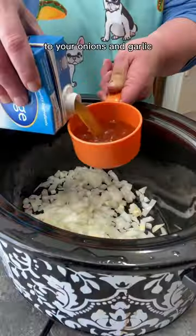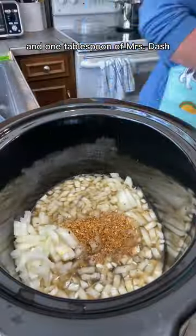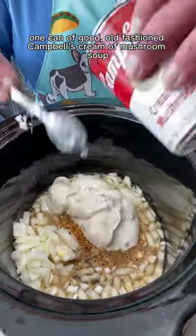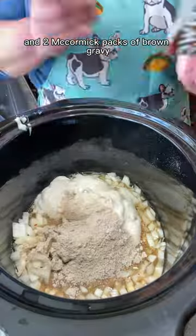Then I threw it in the dishwasher. To your onions and garlic, add one cup of beef broth, salt and pepper, and one tablespoon of Mrs. Dash, one can of Campbell's cream of mushroom soup, and two McCormick packs of brown gravy.